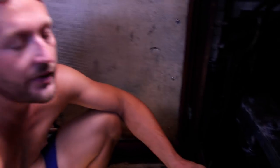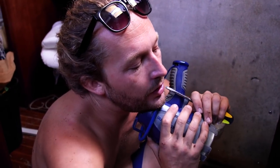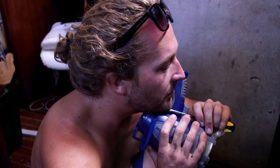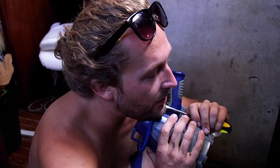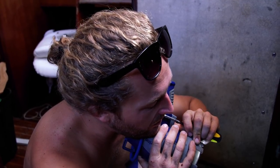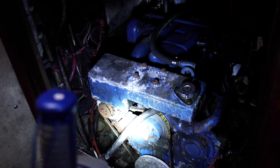It looks really, really rusty. But no shit it's rusty — it's on a boat and it's been sitting for a bit. I think if we just scrape it, clean it a little, and put some new paint on it, it's going to be fine. The seals look really good, there's no major corrosion, and even the belts aren't in that bad of shape.